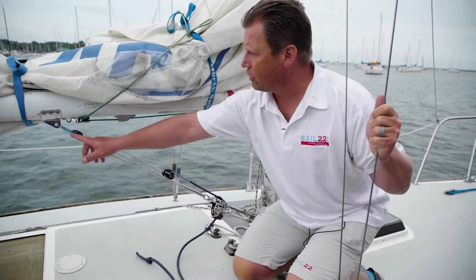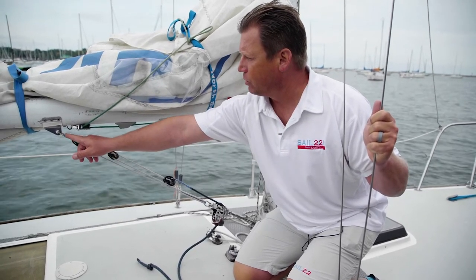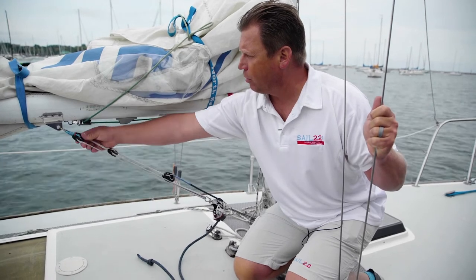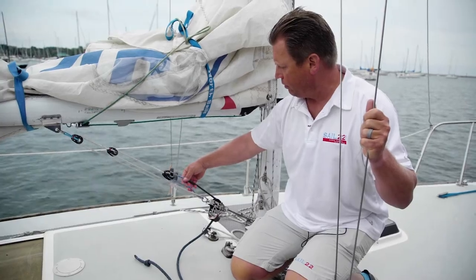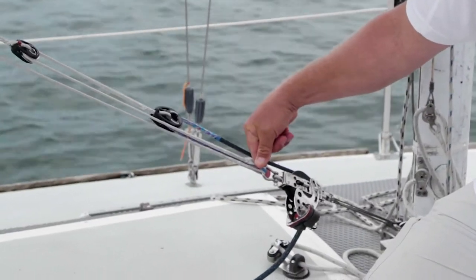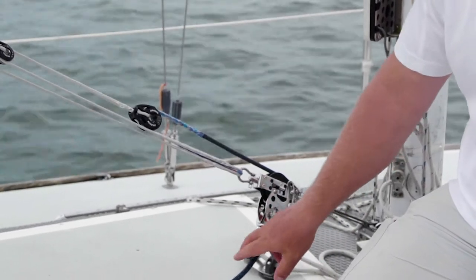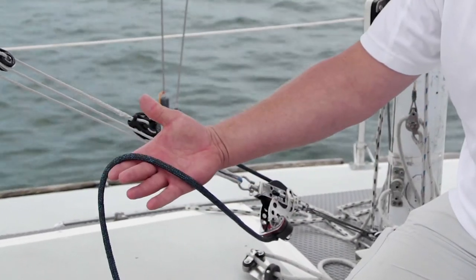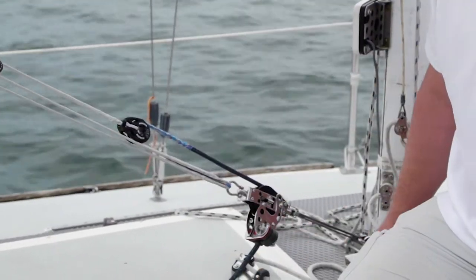At the top we just have a Harken 2132 shackle, which is soft, going to our spliced loop here and keeps everything simple. We've tapered the line just so you don't have a lot of bulk here. We could probably downsize this shackle if we wanted to. And then we have a Polytech 8 mil — so it's big in your hands, but still strong and does the job.